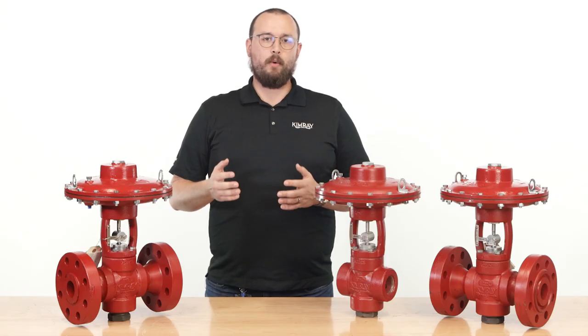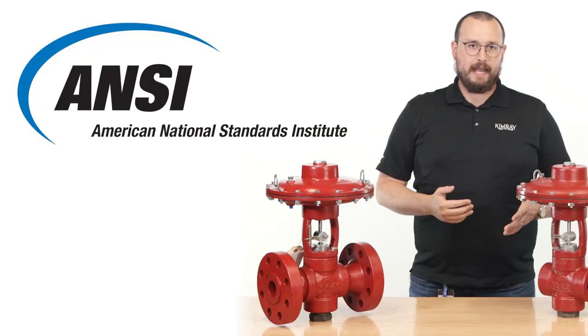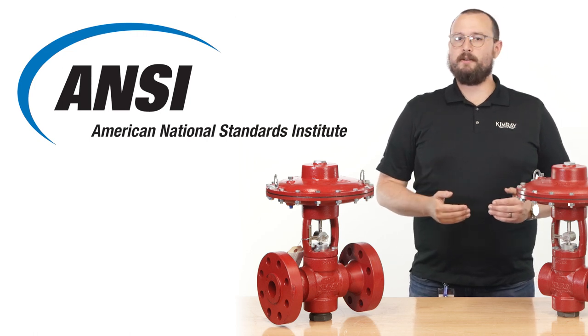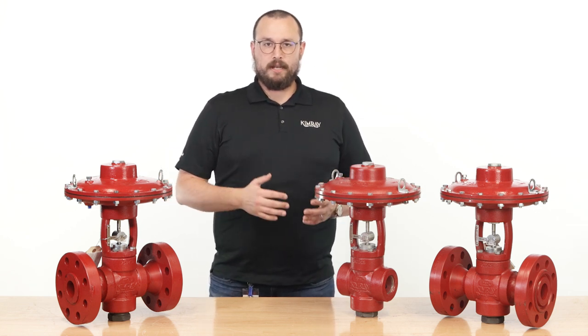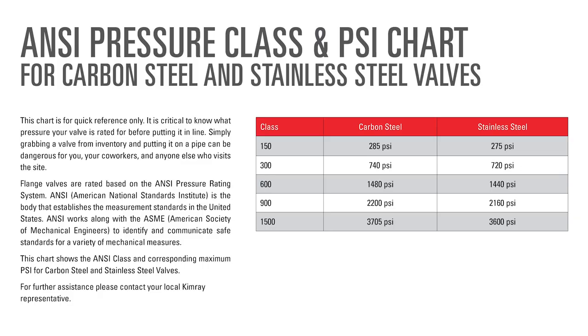Now it's critical to know what pressure your valve is rated for before putting it in line. ANSI, which stands for American National Standards Institute, is the body that establishes the measurement standards in the United States. Valves rated at different ANSI classes react differently as the pressure and/or temperature of the process fluid changes. This chart shows the ANSI rating and maximum pressure each class of flanged valve can flow.